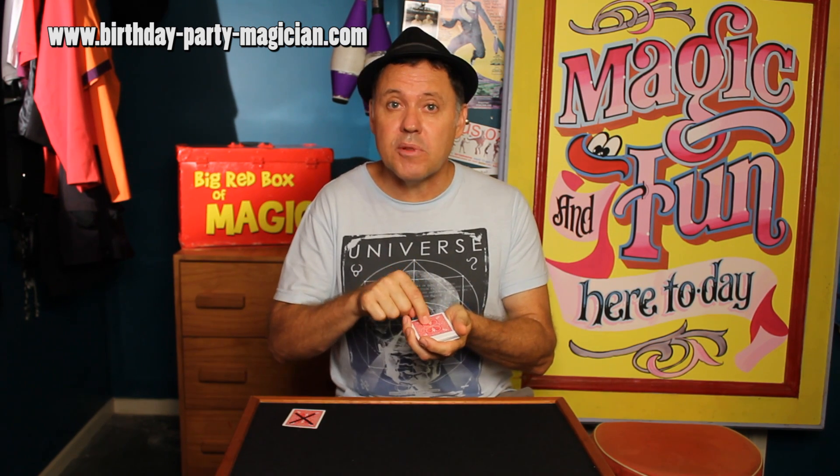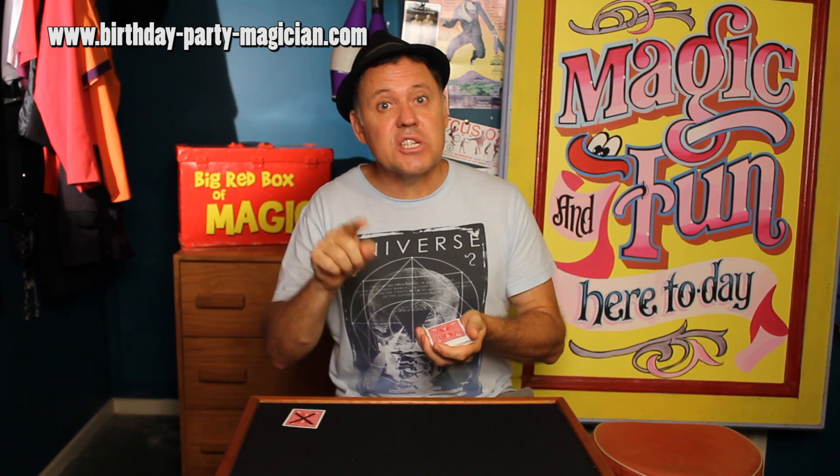This is called control cut to the top. It's a way of getting a selected card to come back to the top of the deck. And once you can do this, and it's very easy to do, you have a whole lot of tricks right at your fingertips.